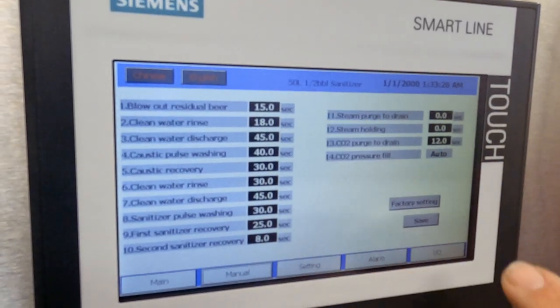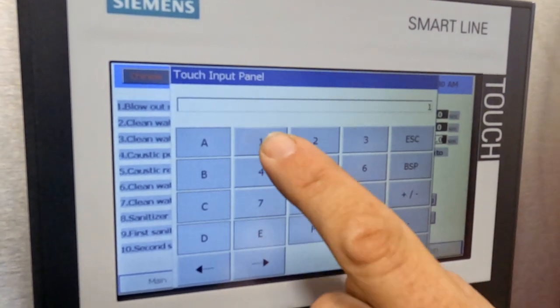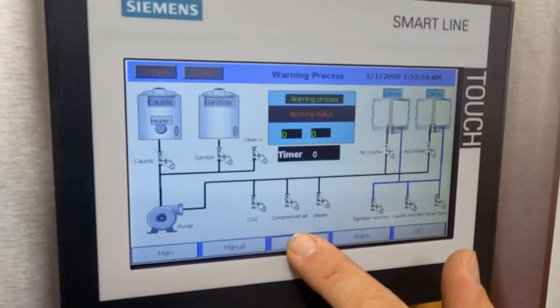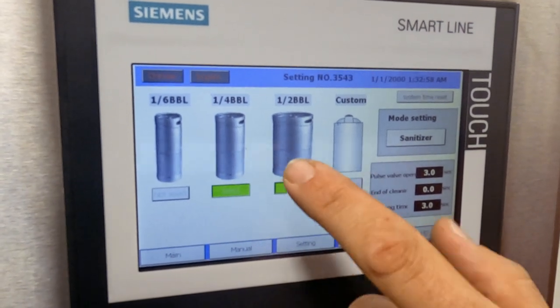Interacting with the Keggernaut is easy thanks to the Siemens PLC and touchscreen interface. The PLC program allows full control over 14 programmable cleaning cycles, and also allows you to save four keg profiles to make switching between keg sizes a breeze.